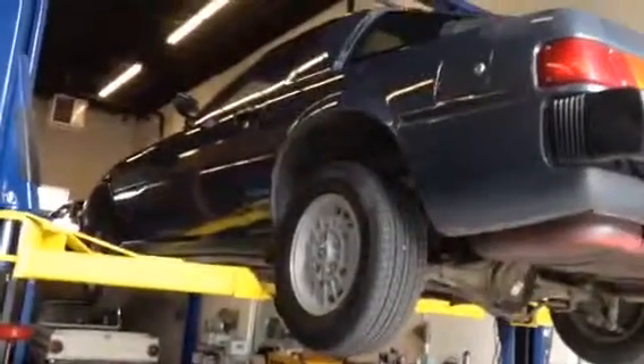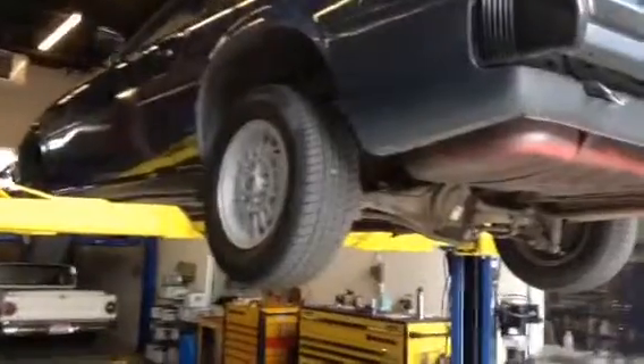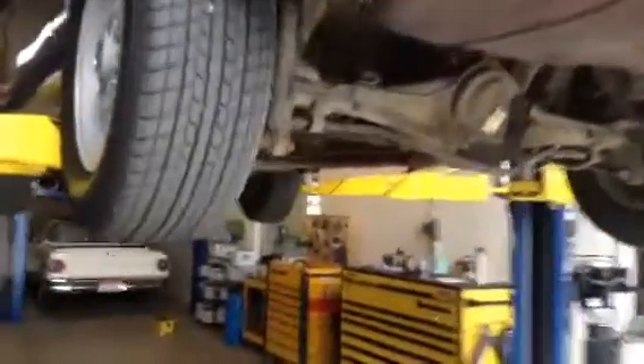Hello, this is Shep from the Sun Valley Auto Club, taking a look at this 1980 Mazda RX-7. Got it up on the rack, and we'll see what we see.